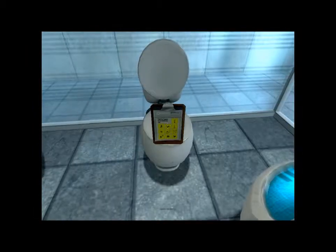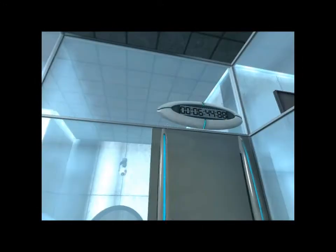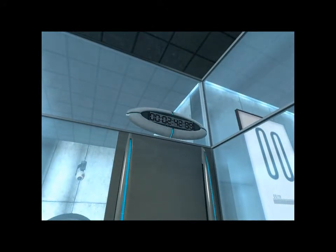For your own safety and the safety of others, please refrain from moving. The portal will open in three, two, one.